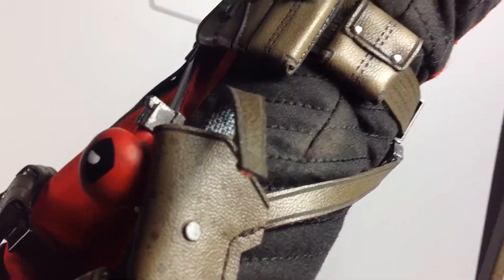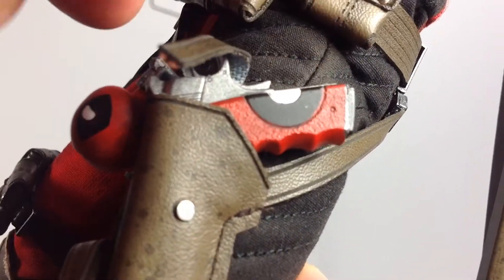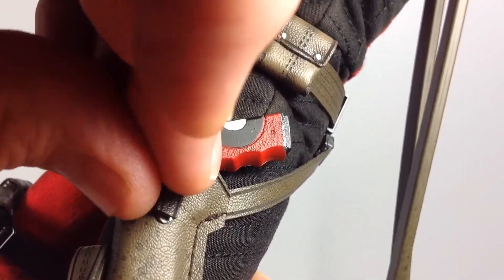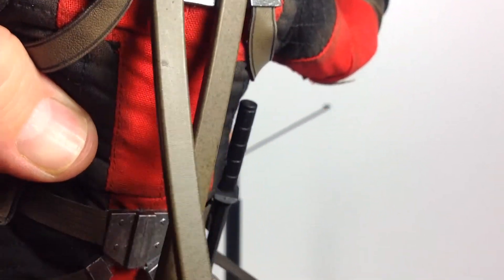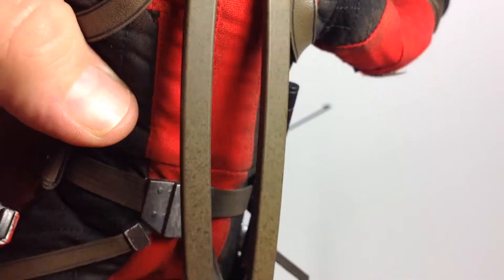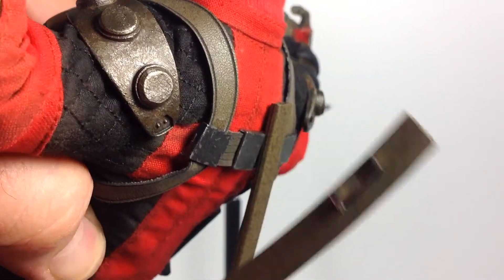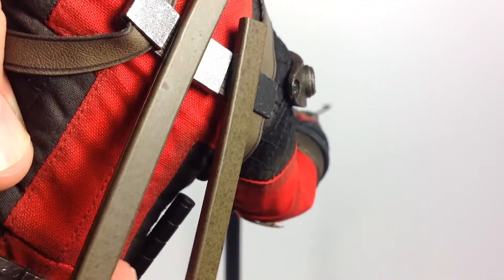Looking at the holster — the gun goes in fairly easily and it has a little metal magnet that holds it closed, which is pretty cool. Then on the back for the swords, it has these sheaths. It would be cool if you could get them to cross, but they really don't — they just kind of dangle on the same clip system as the pouches. I don't really like this system, and they just really dangle there.